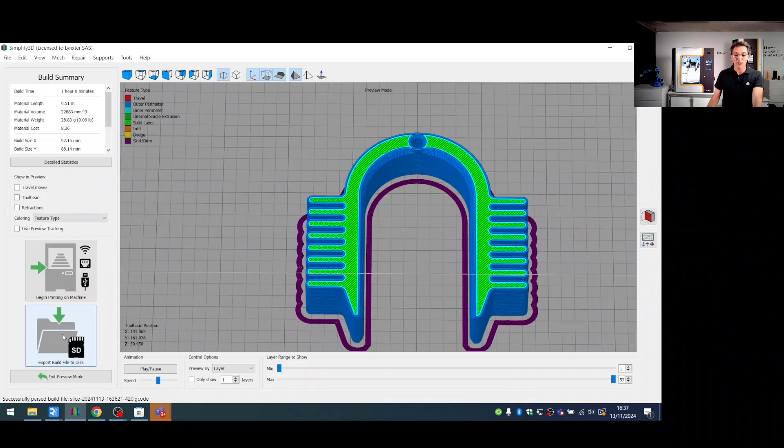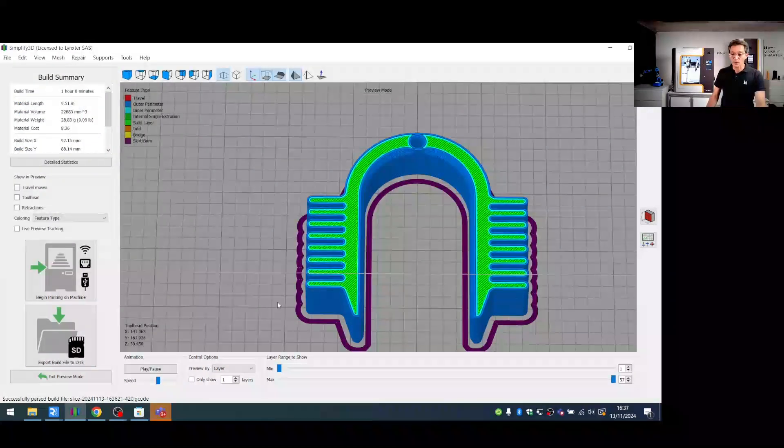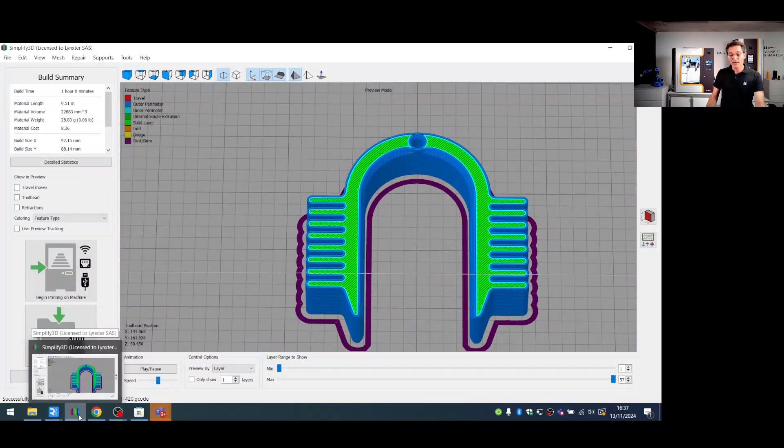Now we need to export the G-code. The file was already downloaded from a previous live demo session. As a recommendation when naming the file, include the nozzle diameter, layer height, material, and printing time so no information is missed. Then we implement this file in the printer.